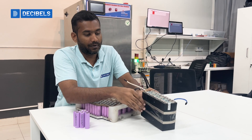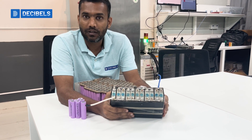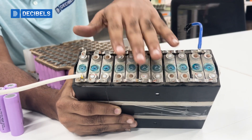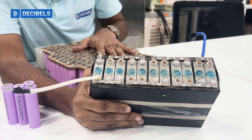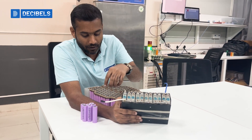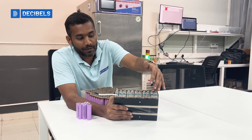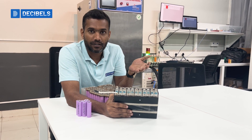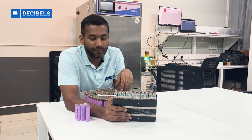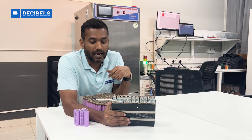In exactly the same way, here is a battery pack with prismatic cells. Prismatic cells have much more simplicity compared to cylindrical cells in terms of their arrangement. We don't need cell holders as such; instead, we use compressive parts to take care of tolerances and stack-ups.